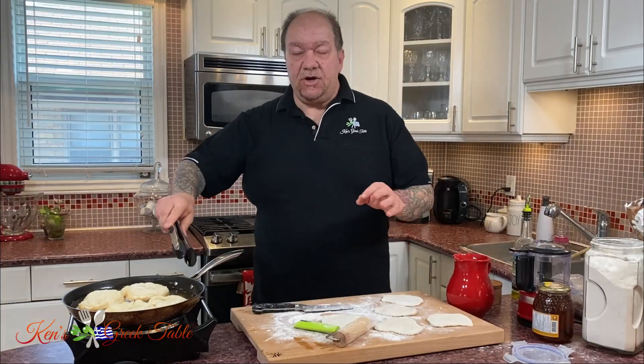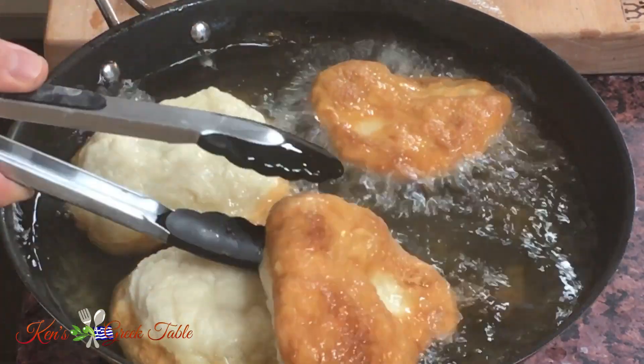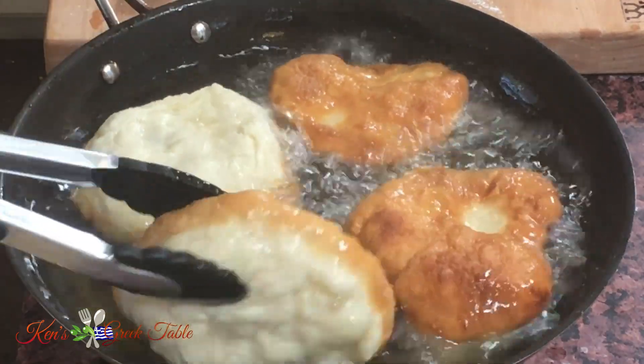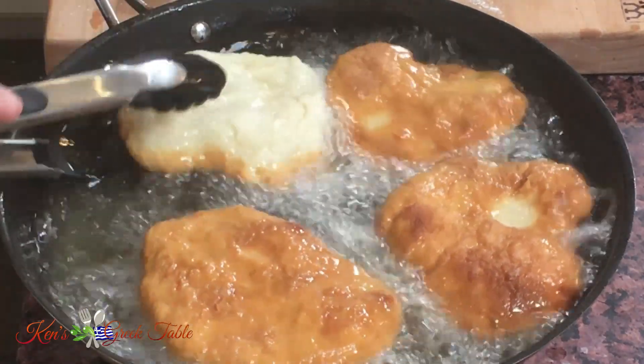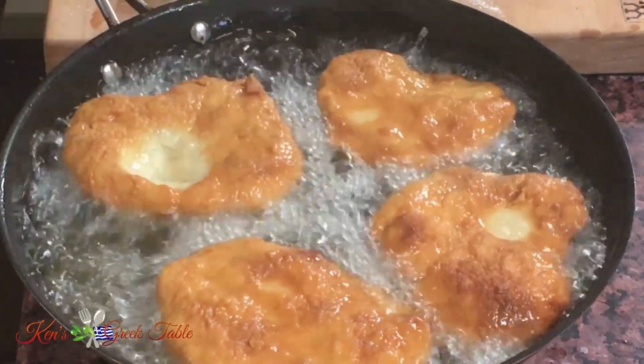The first tiganopsomo is ready to go on the first side and — oh my gosh — look at that! Look how it's puffed up, gorgeous brown. It's exactly the color I'm looking for. Perfect.